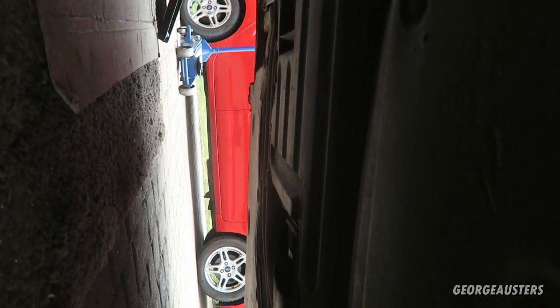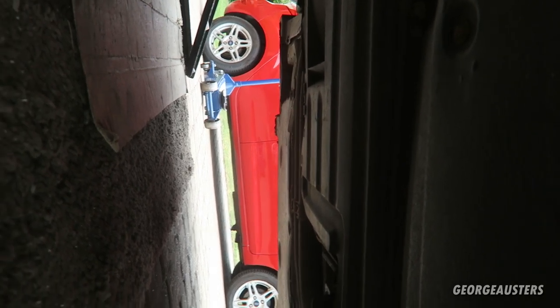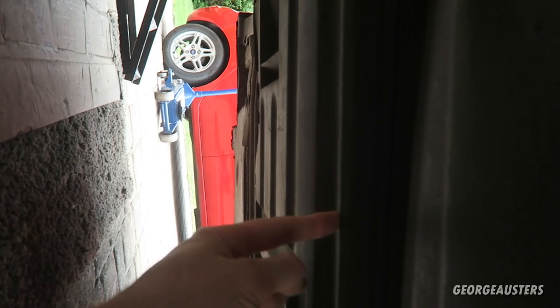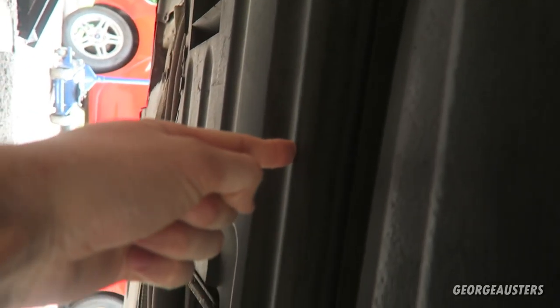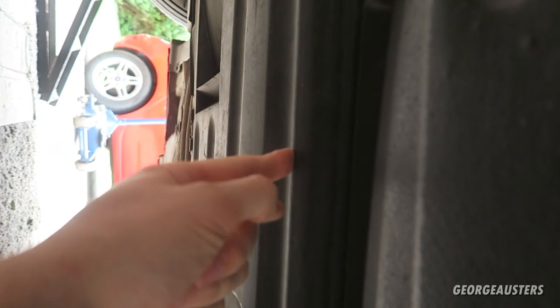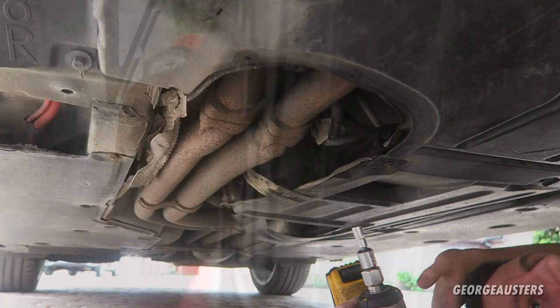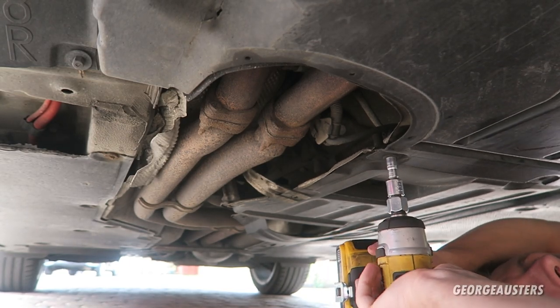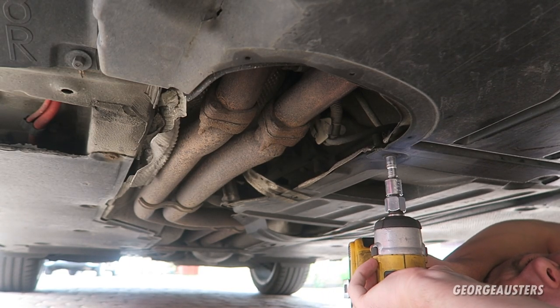We have to remove a trim panel - I believe it is this one just here on the E87 series. Once we have that removed, we should have access to the clutch delay valve. There's just a whole bunch of 8mm screws holding this middle under tray on, so I'm going to remove all of these.